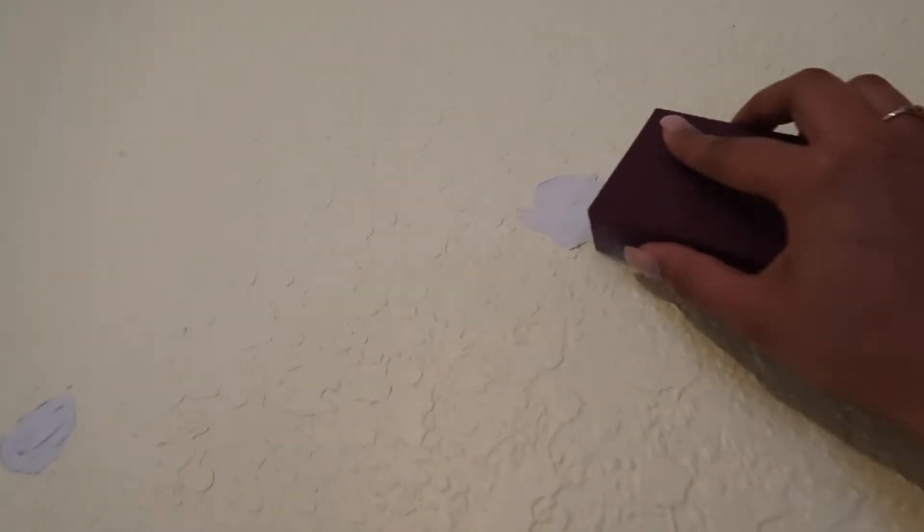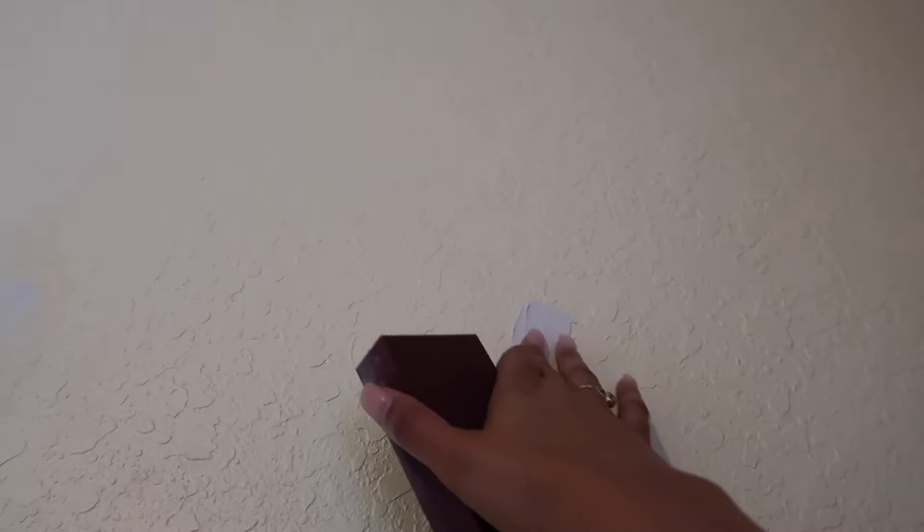The first thing I have to do is go through all the holes that I filled and sandpaper them. As you can see, I have all these holes that I filled — just holes from hanging pictures and stuff. I'm sanding them down so when I paint over it's not bumpy. I'm gonna go around and do that.